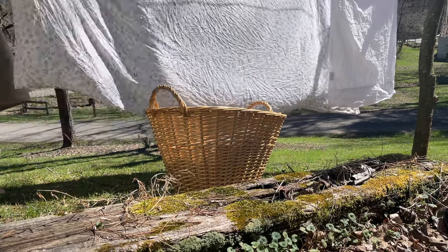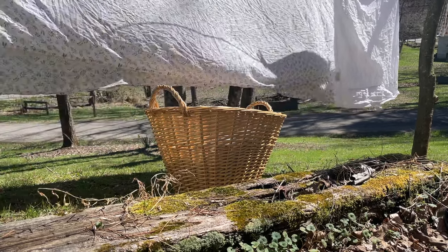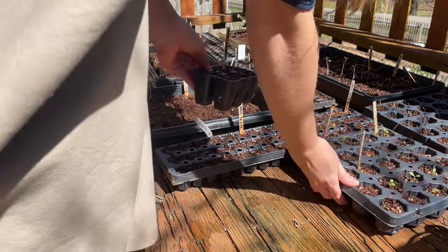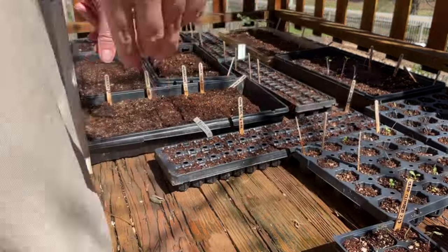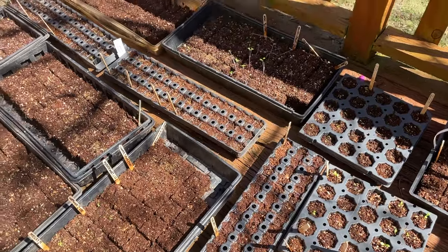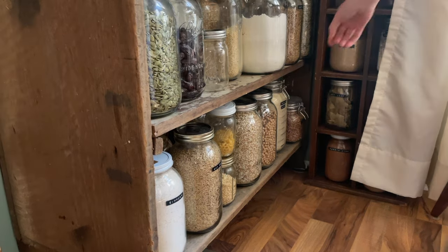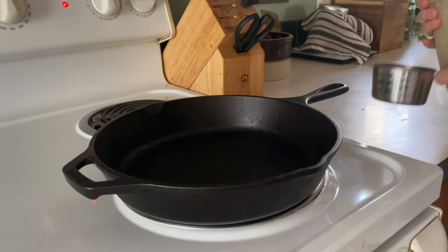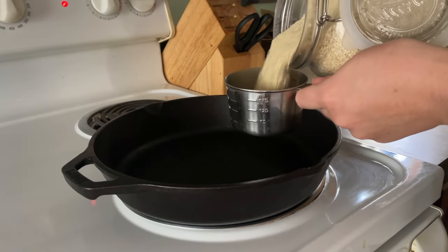Nothing feels better than getting into bed at night in freshly washed sheets that have been hanging out in the sunshine. It is one of my favorite things — as soon as the weather gets warm I love hanging my sheets outside, and my clothes for that matter. If you don't have a laundry line, I have a video giving examples of ways you can create them for little to no money, so I will link that below if you're interested.